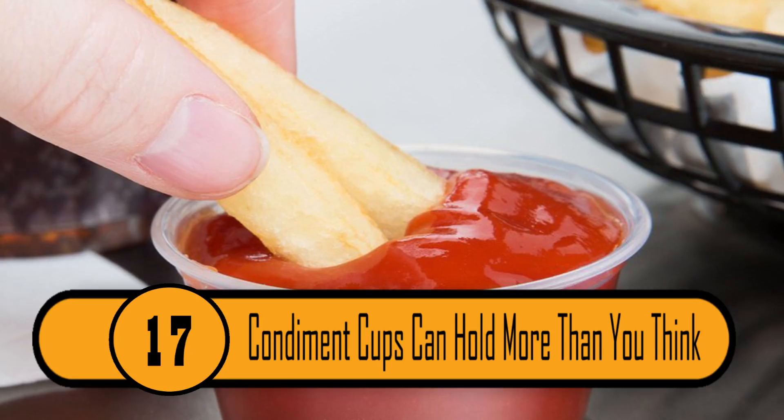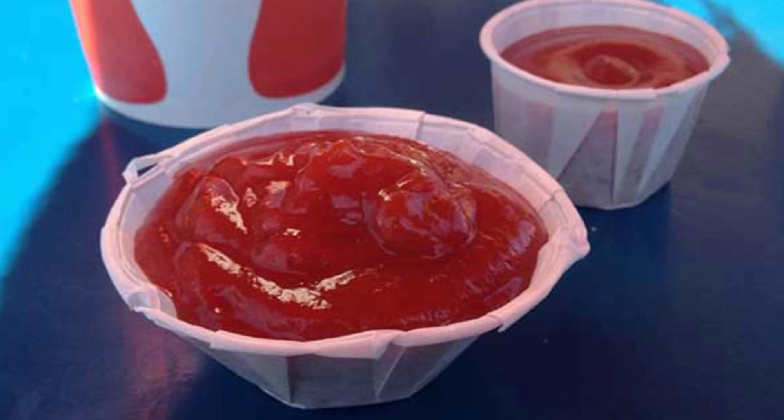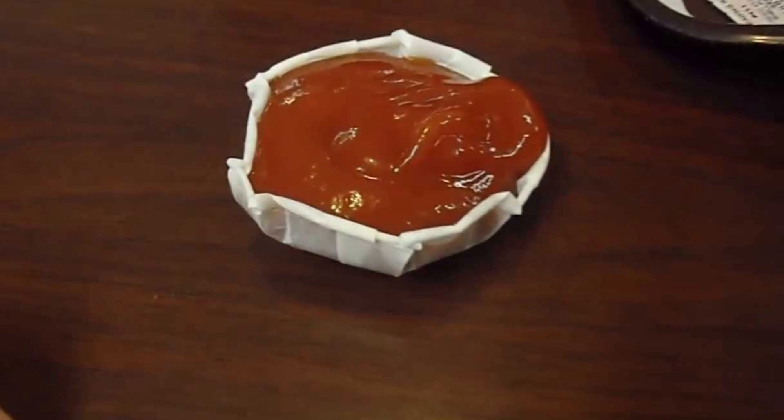Most fast food restaurants have condiment cups for you to fill with ketchup, mustard, barbecue sauce, or any other condiment that you like. Rather than filling multiple cups to get the right amount of your condiment, you can fit it all into one. Fan out the cup and you can fit twice as much.